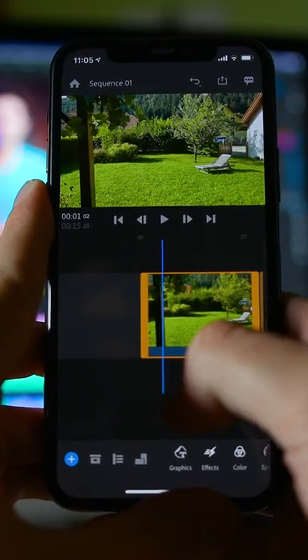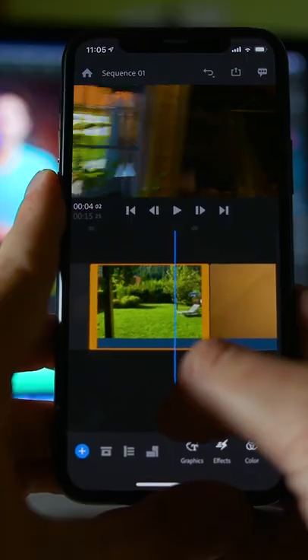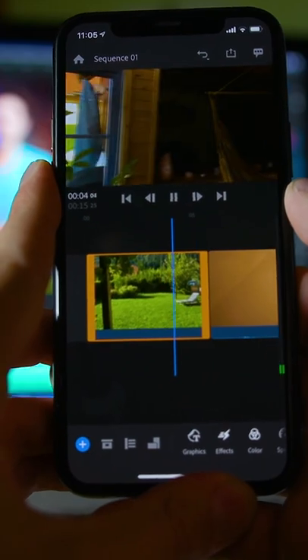Then after you have shot it, put it into any editor — you could even use the one from TikTok — and then just stitch the videos together when you are in full motion, and then you will have a video that looks like this.